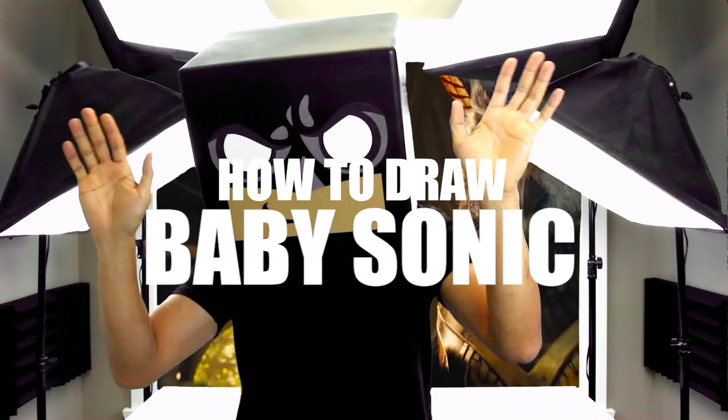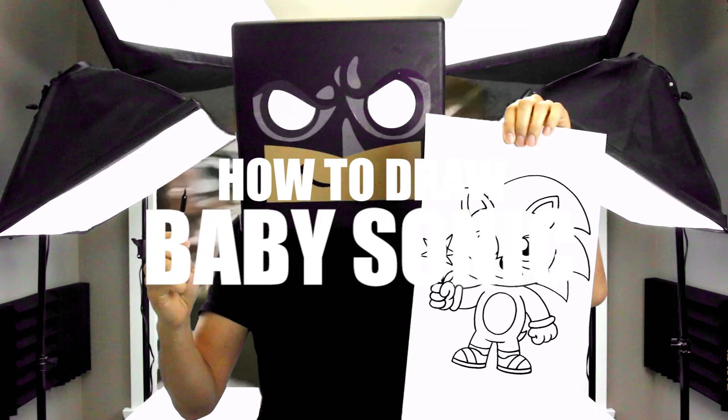What's up everyone and welcome to the club. In today's video we're going to be drawing Baby Sonic from Sonic the Hedgehog.